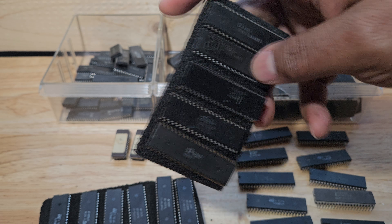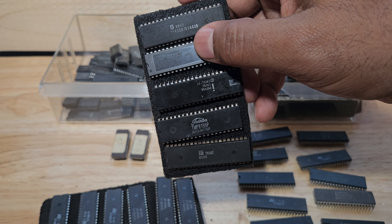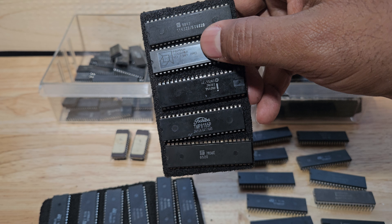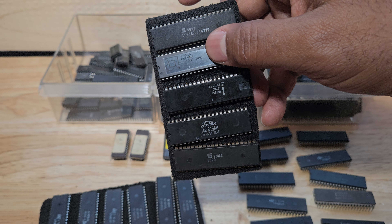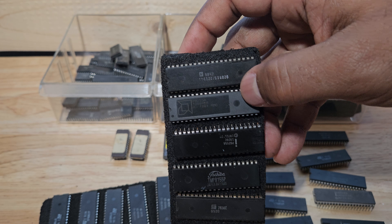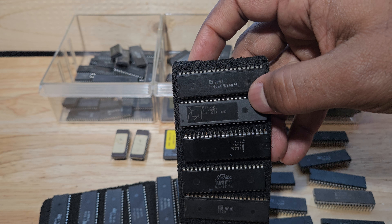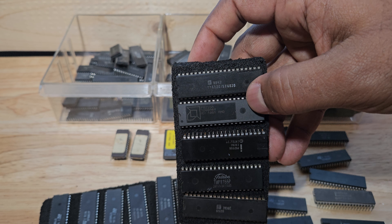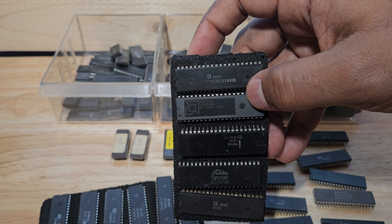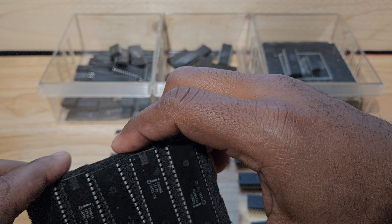Okay, that TMP8155 — I did find that one. That's a 256-byte static RAM, so I do know what that one is. And this one here is another AMD, 1981 — that is a P8255A. I've got a couple of those also.